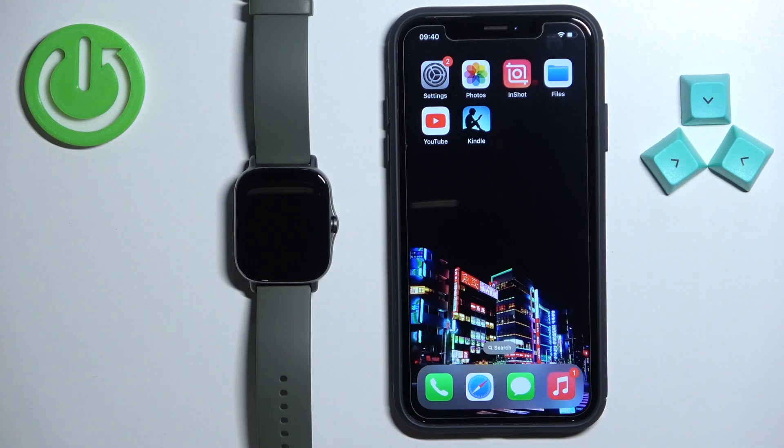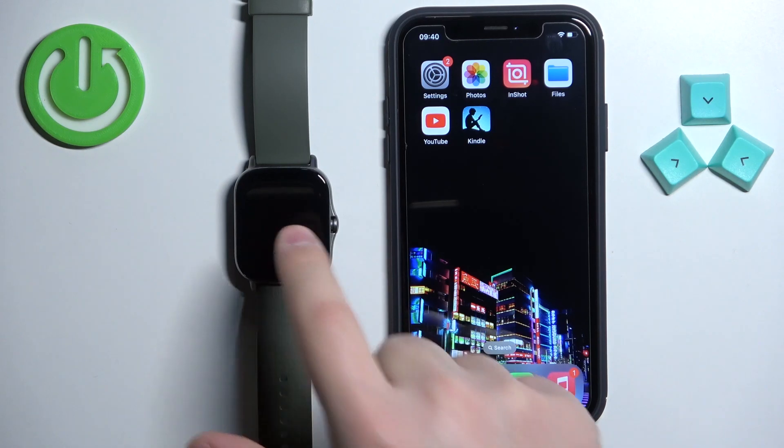Welcome. In front of me I have the Amazfit GTS 2e and I'm going to show you how to pair this watch with the iPhone.